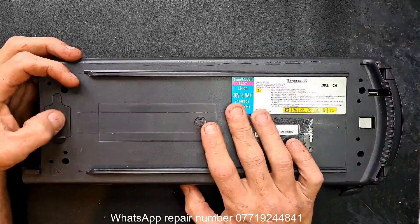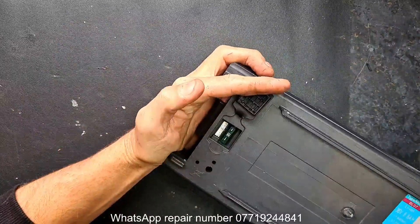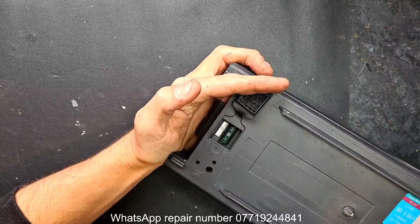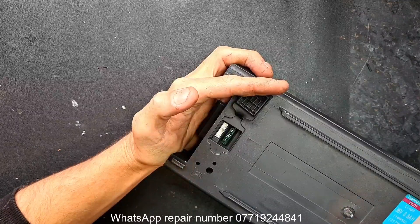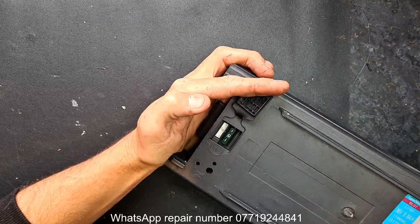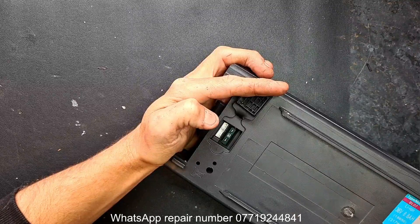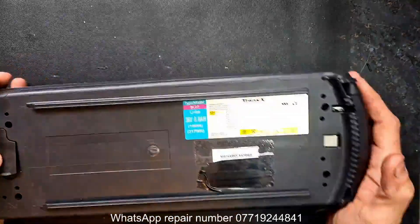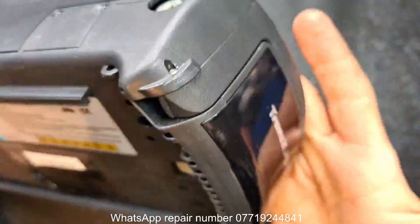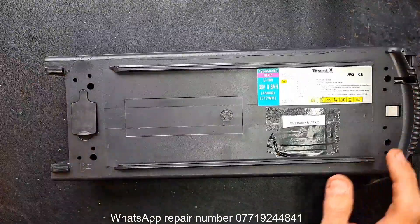Quick overview: 36 volts, 8.8 amp hours. It has a 30-amp discharge fuse, a two-pin connector, and a four-pin connector. I'll take a guess — the four-pin is for UART communication: one pin being plus 5 volts, one being ground, one TX, one RX. We'll confirm that shortly. Apart from that, it's a Transex PST battery — really, really overpriced for what's inside.